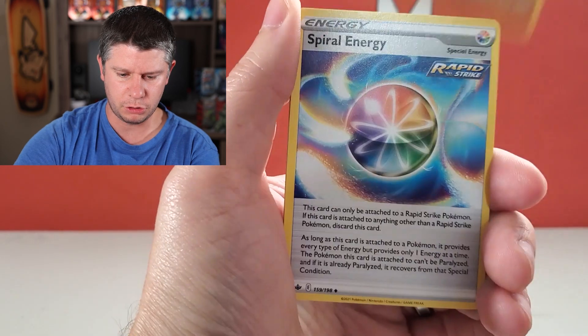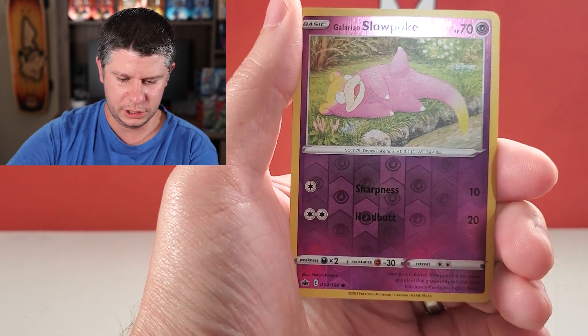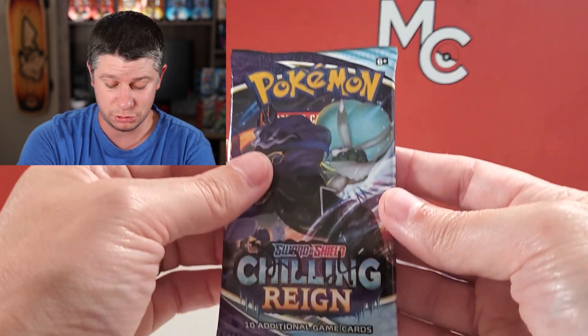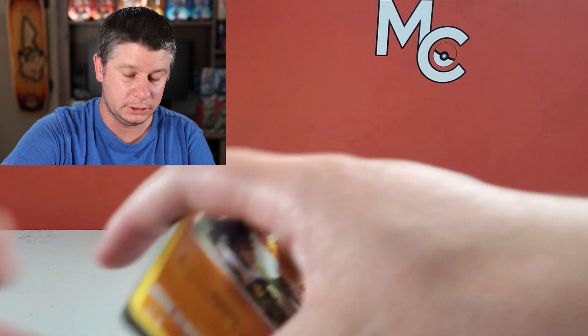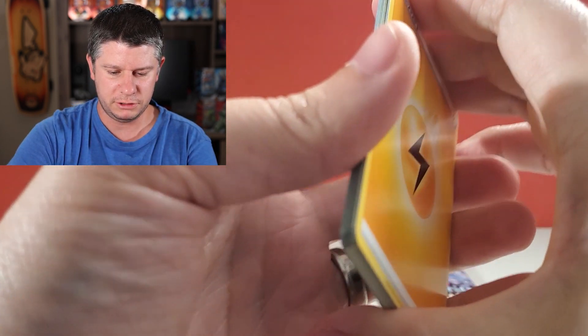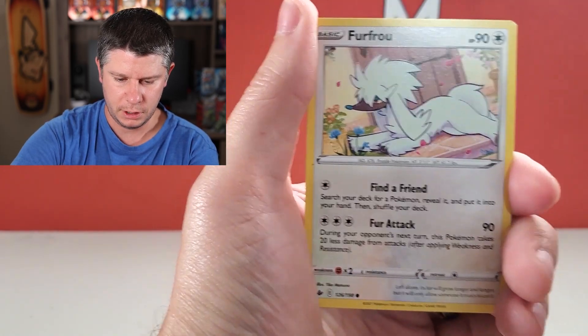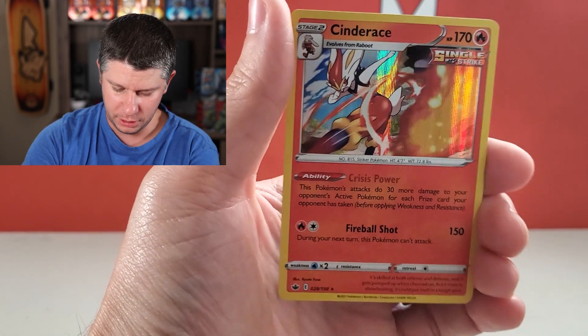These two are the heaviest of the bunch. Some fire resistant gloves, Crabominable, Spiral Energy, a Scorbunny — lots of fire in this one — Gollett, Deerling, Sneasel, a Galarian Slowpoke, and a Scolipede Non-Holographic. I don't see a correlation. Apart from the only thing being that the lightest packs had all those Ultra Rares in them. So this is 22.64 — the second heaviest. I would love a Full Art Trainer, I would love a Secret Rare. Honey, Avery — there's some great Full Art Trainers right there — Furfrou, Venipede, Seel, Crabrawler, Melony Reverse, and another Holographic: Cinderace.